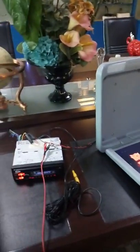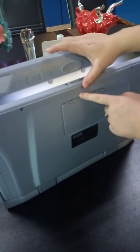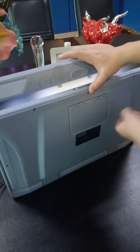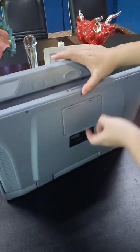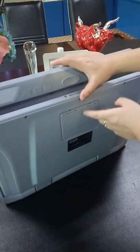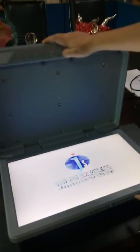It also has an optional function. If you want to have the MP5 function, we will have a USB slot here. You can insert a USB here and play media — music and more. Thank you.